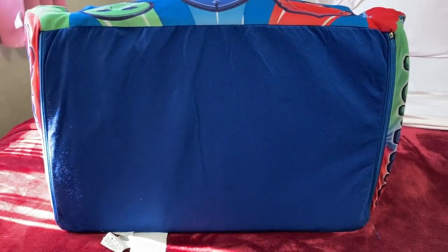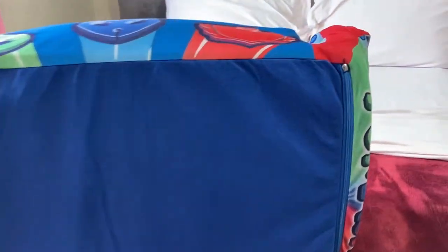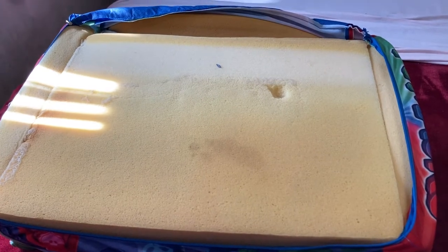First you have to locate the zipper, which is at the bottom of the couch and right here at the top. Once you unzip the couch, this is how the bottom should look.